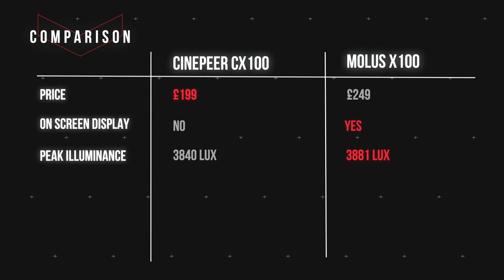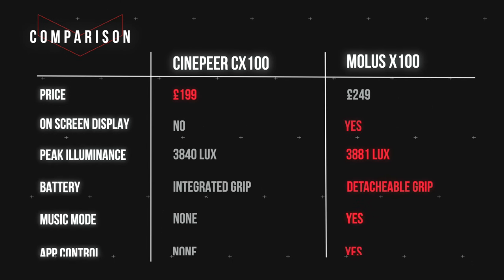Starting with price: the CX100 retails at $199, while the Molus X100 is slightly more expensive at $249. The CX100 does not have an on-screen digital display, but the Molus X100 does have a digital display built on top of the light to show your settings. The CX100 has a max peak illuminance of 3,840 lux, whereas the X100 is slightly higher.